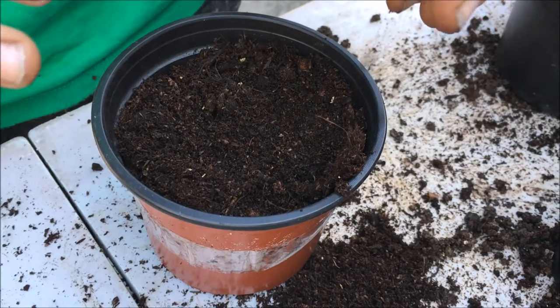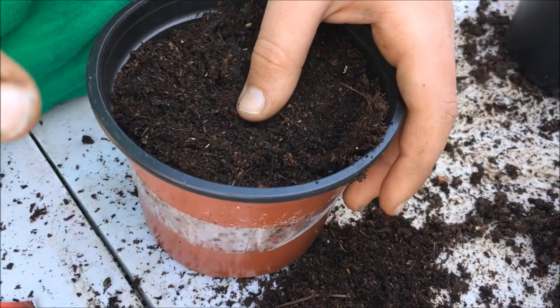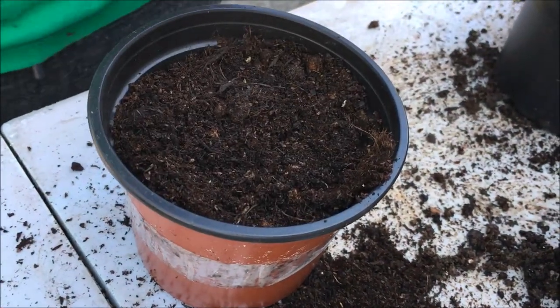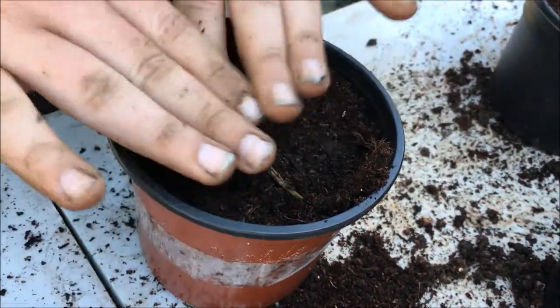You're going to get your seed and put it point end down, and put it on its side so that if there's water it doesn't make them rot. Then put a little bit of compost on the top, about three quarters of an inch down, or 19 millimetres.